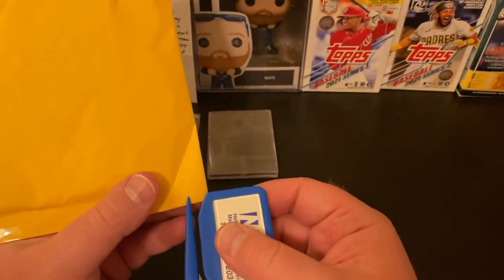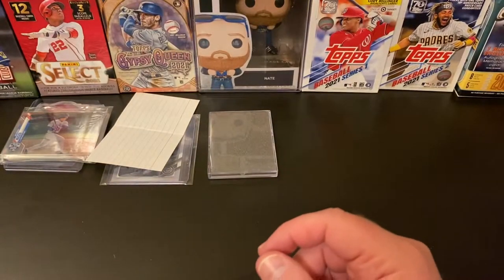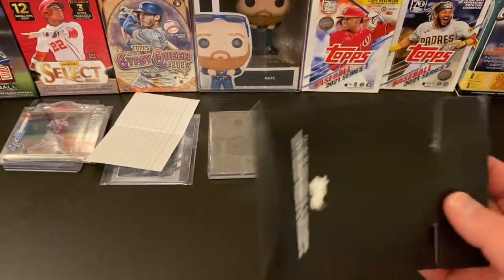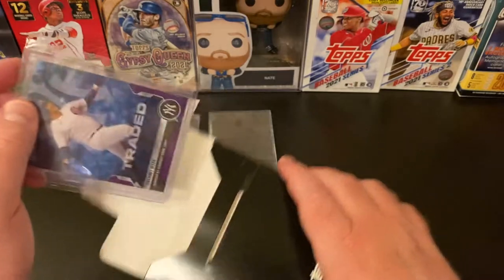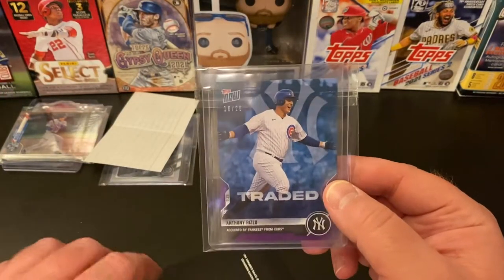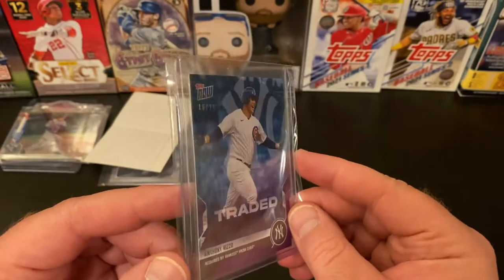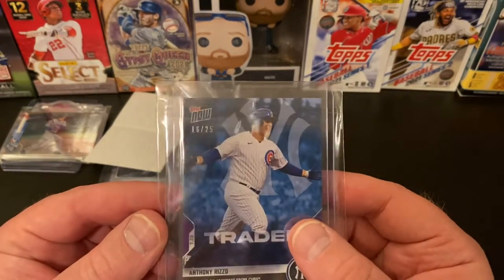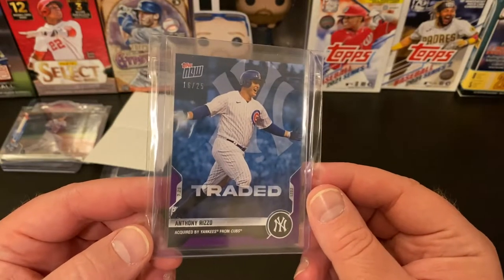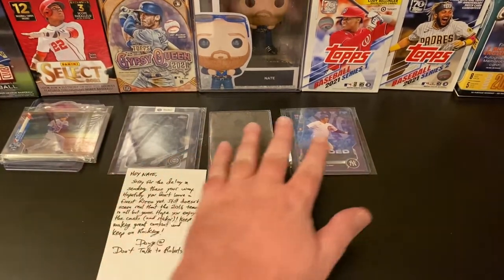Let me get my handy dandy envelope opener and see what this last package is. I think... oh, that's right, I forgot I got this one! I got a really good deal on it — it's the traded purple Anthony Rizzo parallel, 16 of 25. So yeah, it's bittersweet sadness, but still Anthony Rizzo cards for the PC.